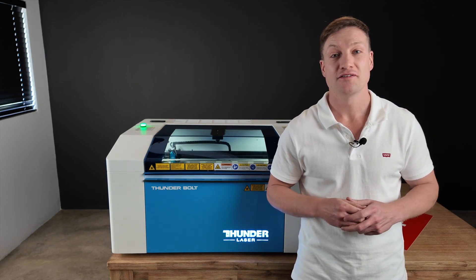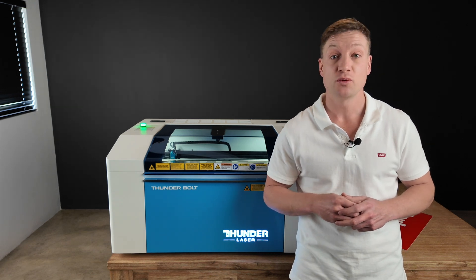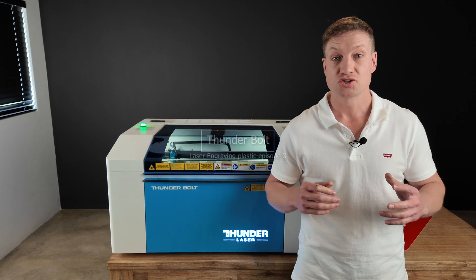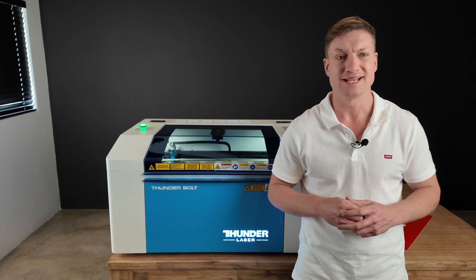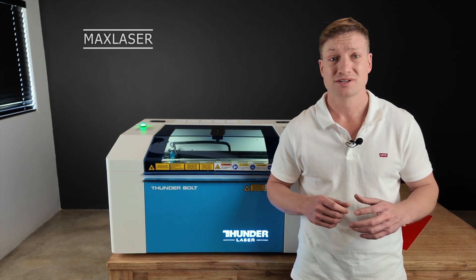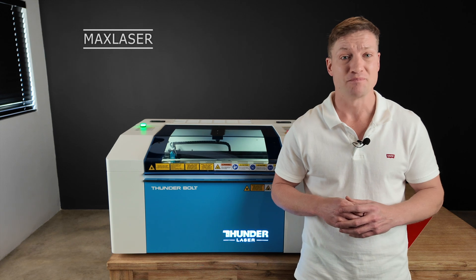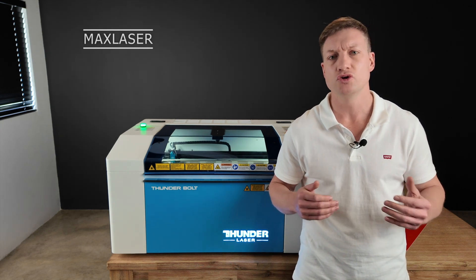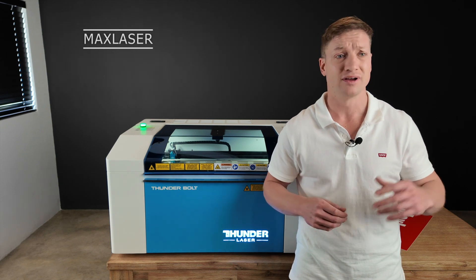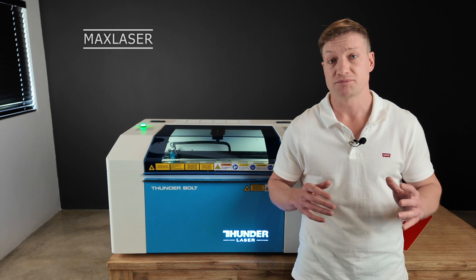Welcome everybody to another video from Max Laser. Today I'm going to be showing you how to engrave text on two-color laminates. Two-color laminate material is great for name badges, desk nameplates, plaques for machinery, trophies - there are so many different uses. You also get so many different colors: brush gold and silver, white on black, yellow on black.